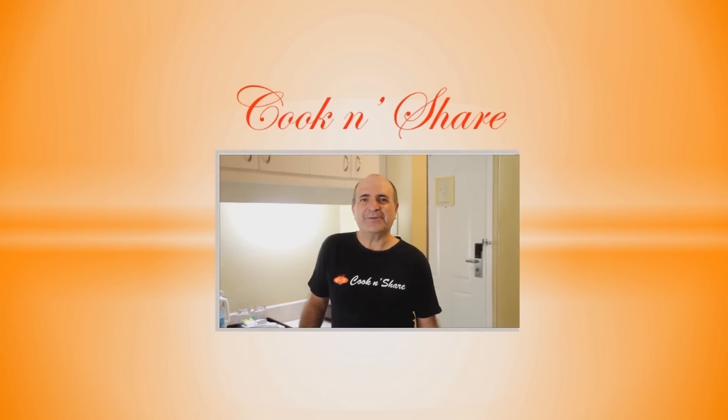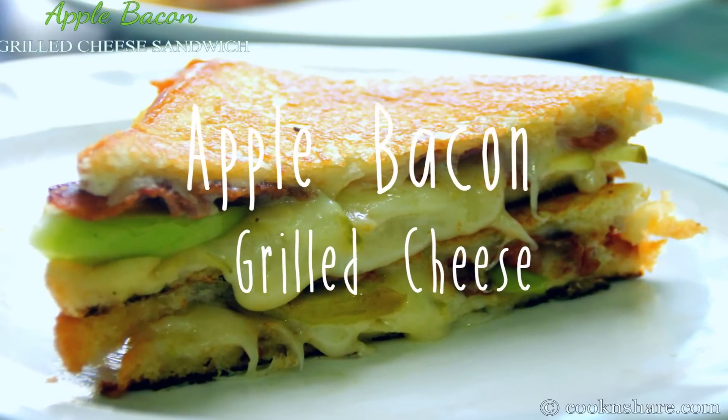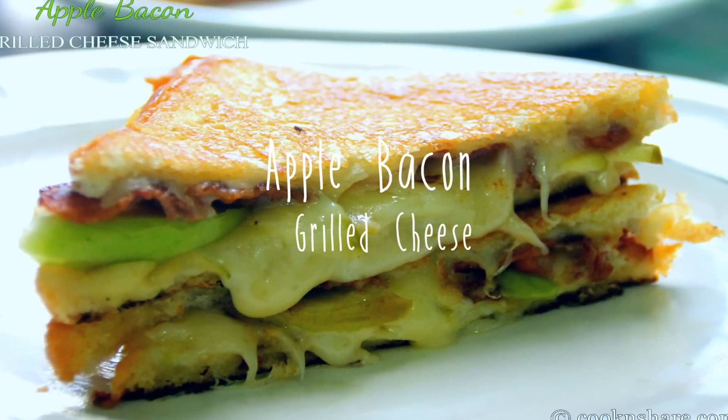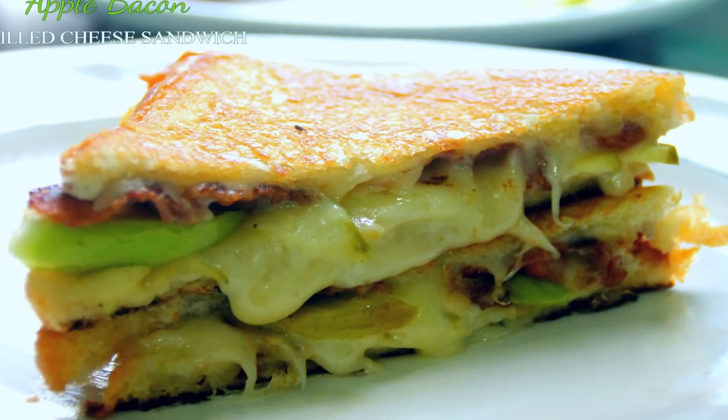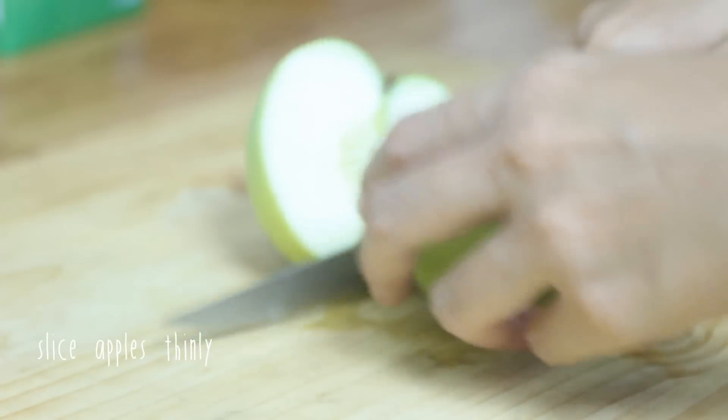Hey guys, Dave from Cook and Chair here. Today's recipe is apple bacon grilled cheese — easy, cheesy, a great combination of flavors. You're gonna love it, so let's get started. I'm gonna get started by slicing up an apple.